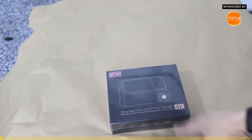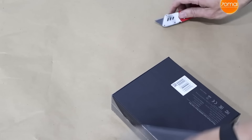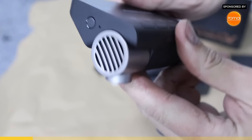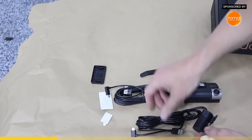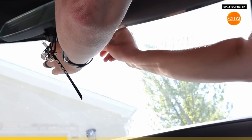For today's sponsor we have the 70mai A800S plus rear cam set. We've got the forward-facing camera, rear-facing camera. This cable goes from the camera in the front to the camera in the back, and this one is your power cable. So we'll pick a car and see if we can install it.